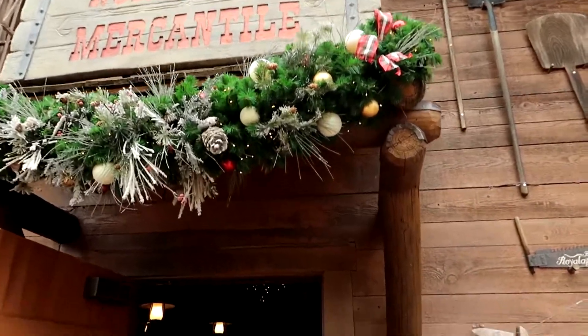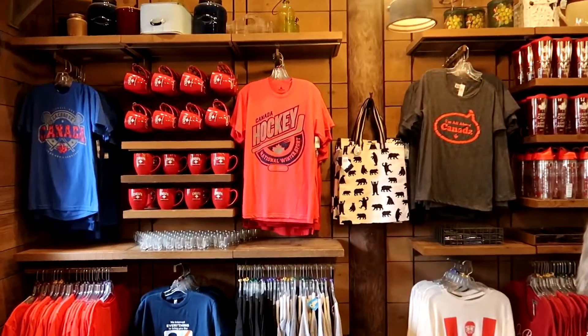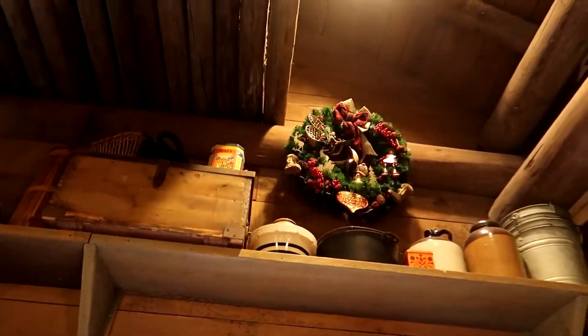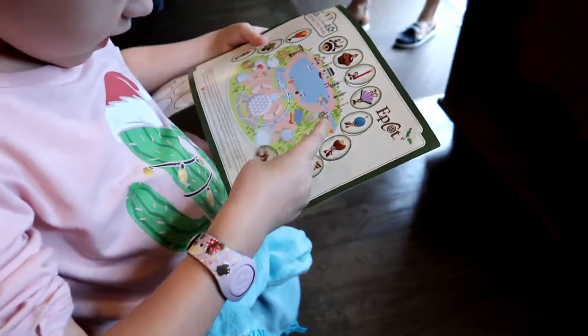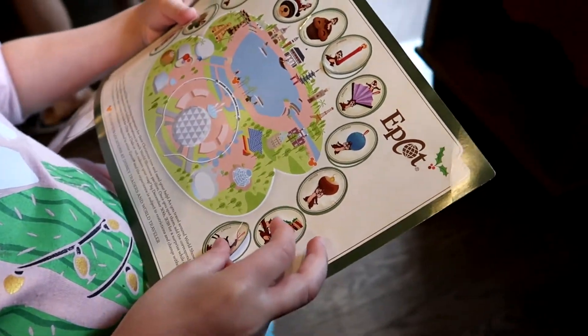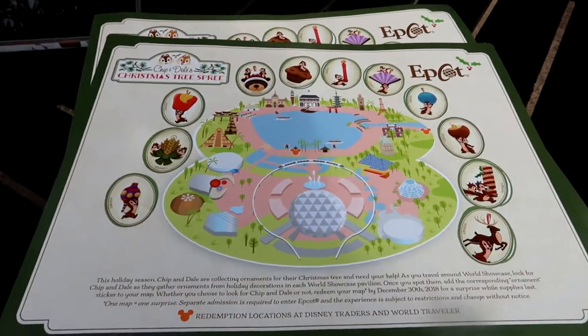The last place to go is Canada — and by process of elimination we can figure out which sticker it is, but let's find the ornament anyway. In the Northwest Mercantile, go in the main door, turn to your left, and look straight up — there is Dale trying to corral a reindeer. We place the last sticker — Dale with the reindeer — and the map is complete!